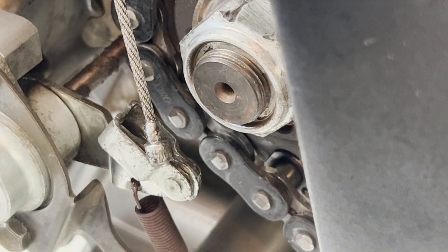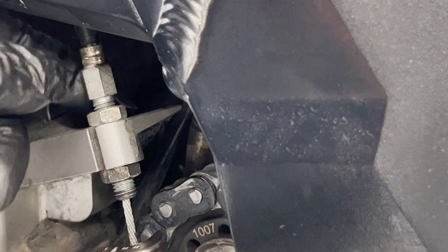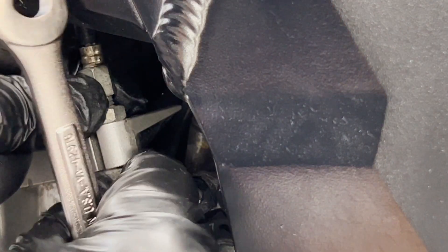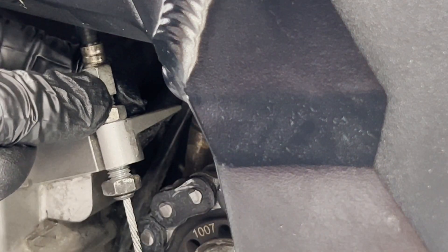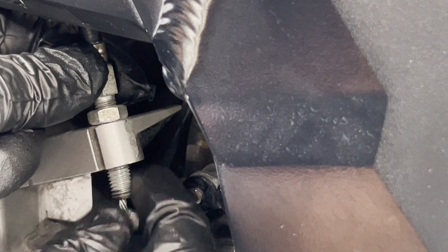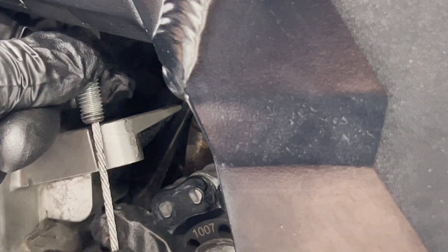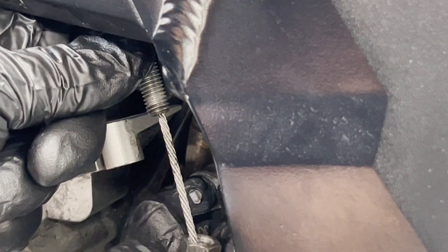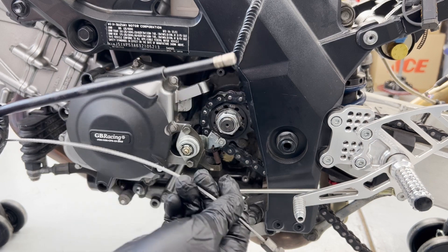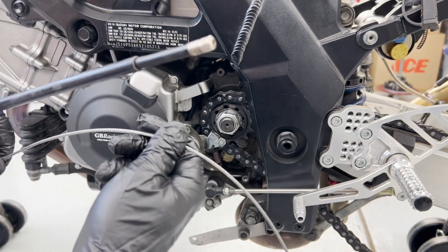Now we can address the nuts above it and remove it. It's just a 12mm wrench here at the bottom — loosen that up. I can shove that up and then slide the cable out that slot. A hot tip to make the whole thing easier when removing the old one: just cut the cable at the front end and pull the cable out, so you don't have to drag this whole assembly through.